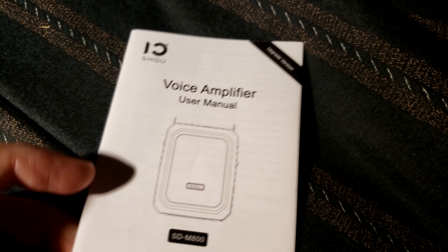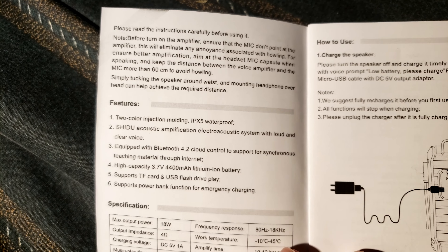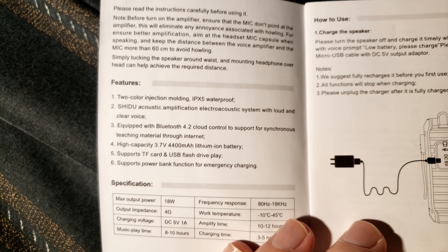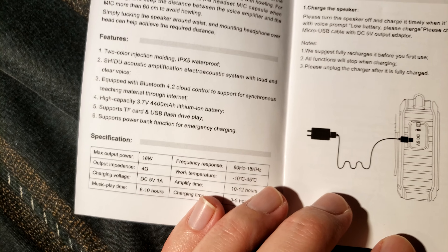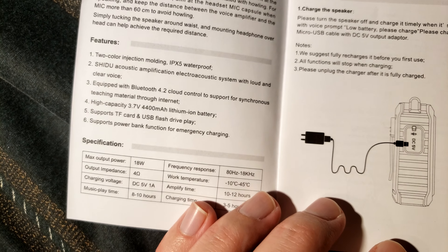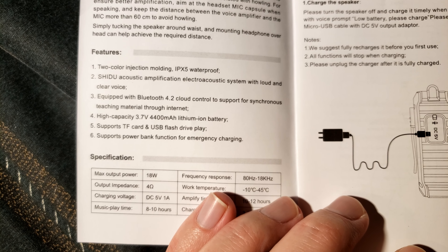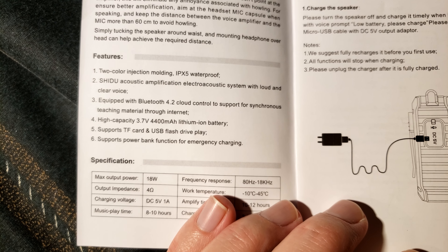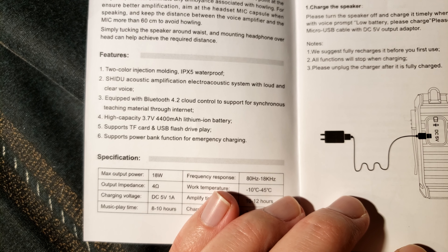Let's check the user manual — voice amplifier user manual, Final SD M800. I'm glad they sent me the green one; that's the color I like best — it has a little military look to it. It is IPX5 waterproof, which means it can handle light to medium rain but not pressurized water, so don't take it in the shower. It has Bluetooth 4.2, so you can play music through this as well.